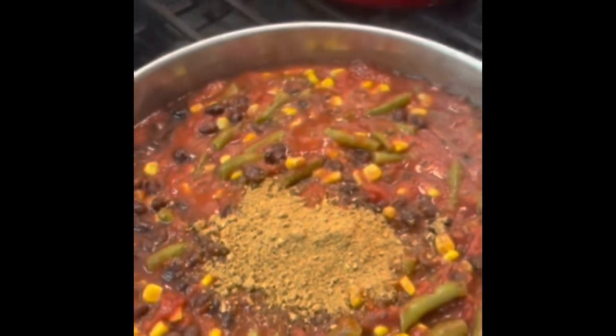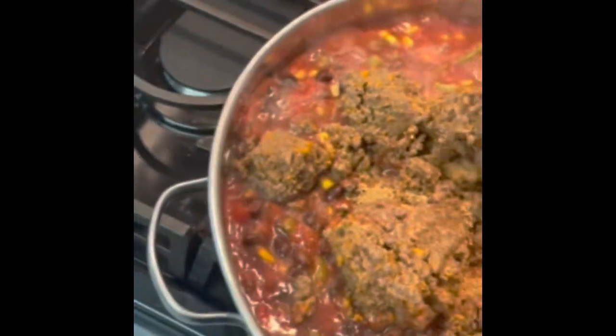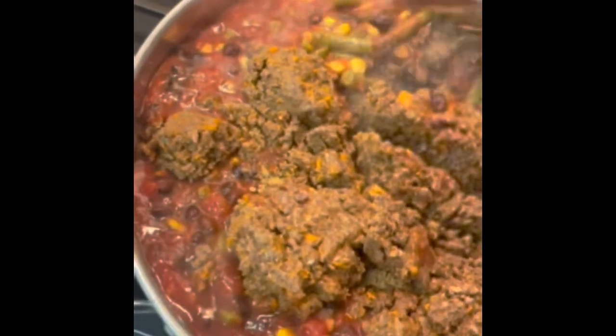This is a leftover recipe. This was sealed taco mix from tacos that we had last week. So it's about a half pound I'm going to throw in here — it's cold, it was frozen. I save all of my taco meat after taco dinners because it makes chili, or this, or burritos or enchiladas, whatever. So we always save that.